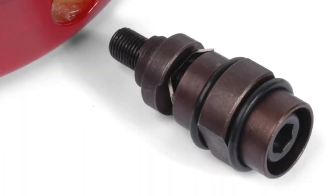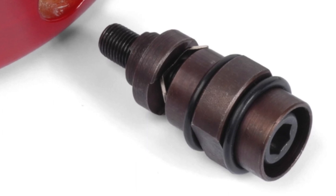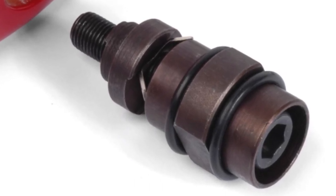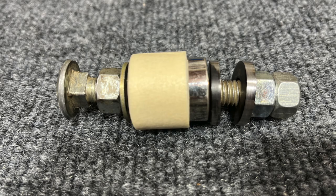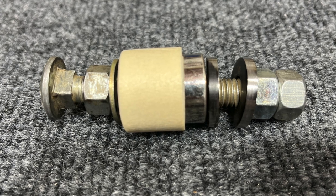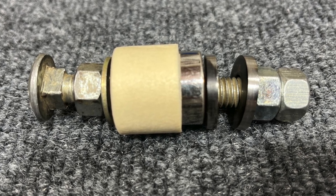A popular luthier supply company, Stewart McDonald, does sell a tool for this exact job and it is well suited to the task, but it costs about $30. Using nothing but parts I had laying around the shop, I was able to replicate this tool for barely any money at all.